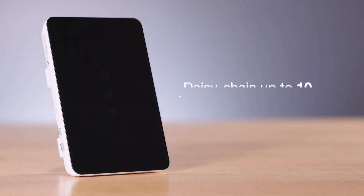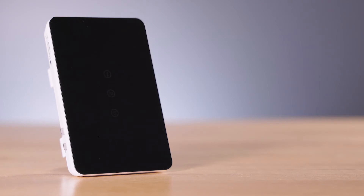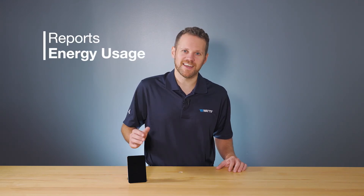Daisy chain up to 10 relays wired or 6 relays wirelessly for floor warming control of up to 1,500 square feet at 120 VAC or 3,000 square feet at 240 VAC. When used with the Connect Plus thermostat, the Relay R4 reports energy usage to your connected device.